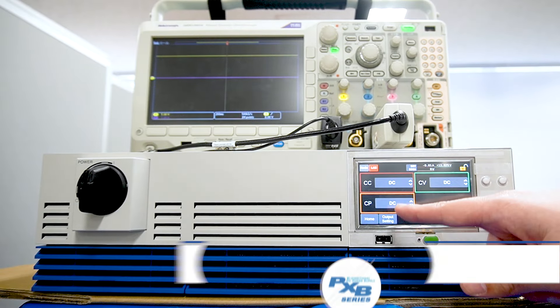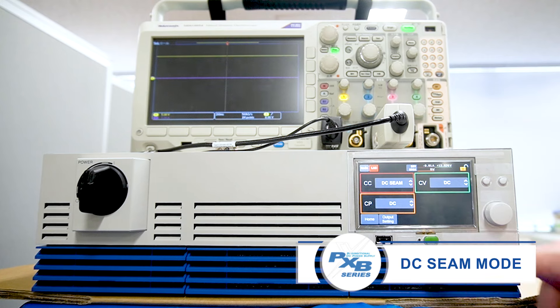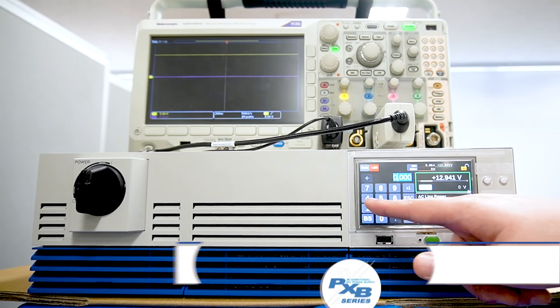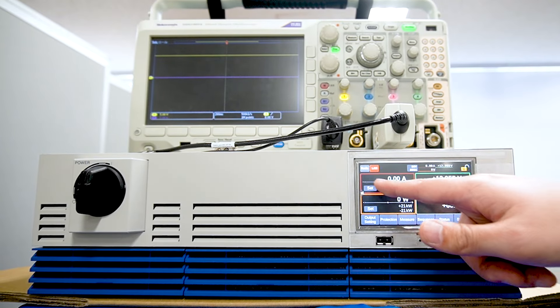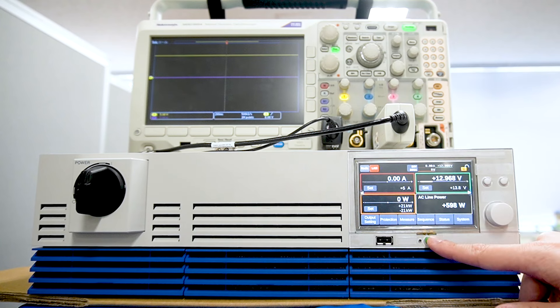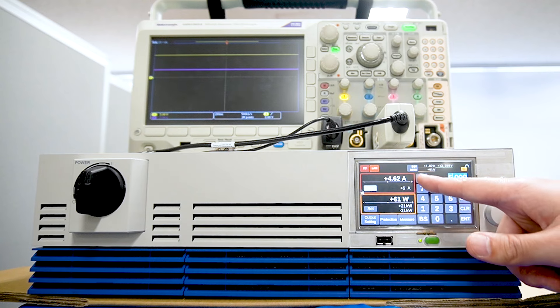Next, let's take a look at DCSIM mode. We change the output mode to DCSIM mode. In DCSIM mode, the set voltage must be higher than the voltage of the DUT. In this case, because the battery voltage is 13.049V, we set it to 13.8V.